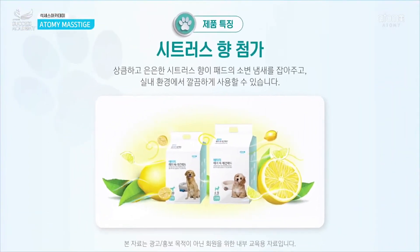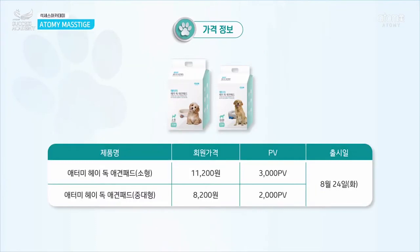We also add citrus scents, which everyone will love — I personally love it. This is my suggestion and recommendation for all dog owners and people who love dogs. The product will launch on August 24th, and you can also see the point value of this product.